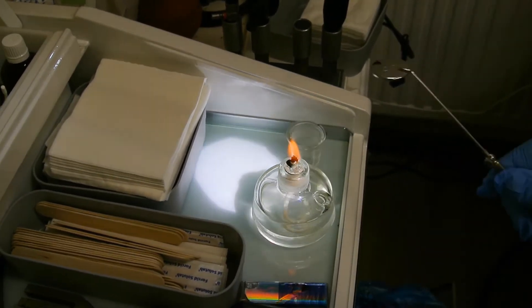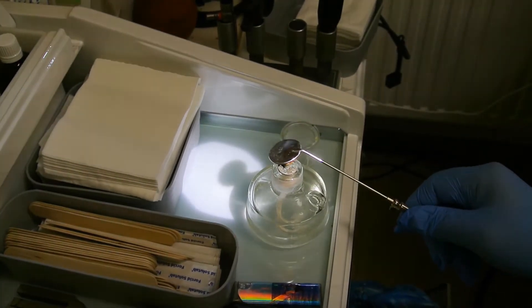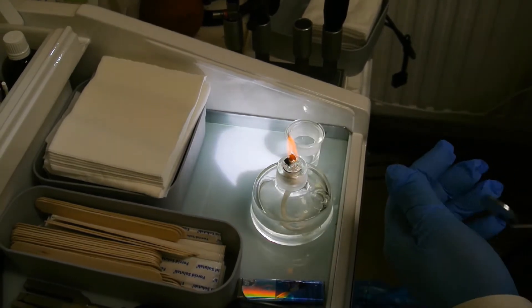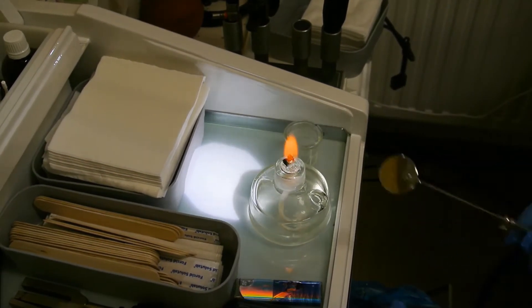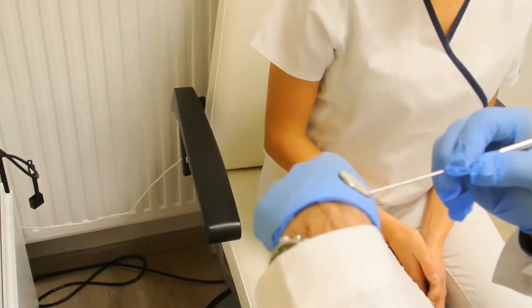The surface of the mirror should be heated for a few seconds, not longer than that, otherwise it would get too hot. We should check the temperature of the mirror on the palm of our hand.